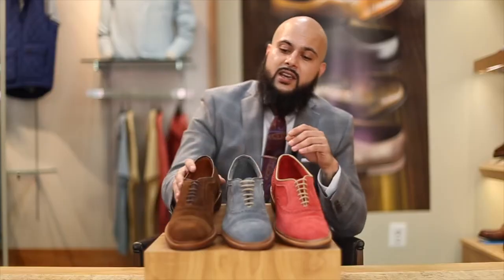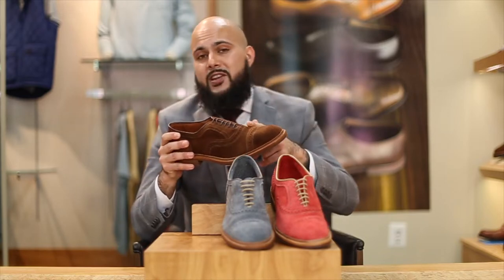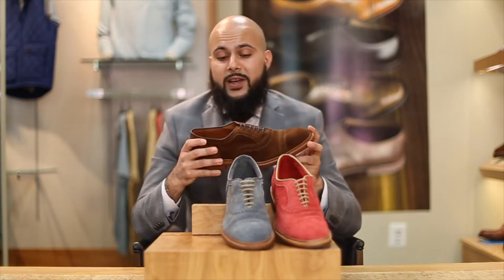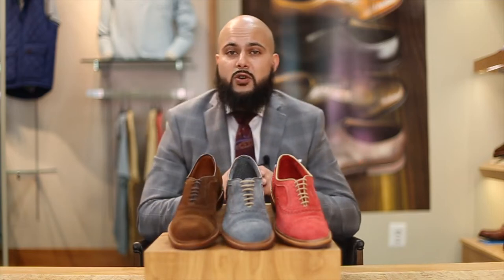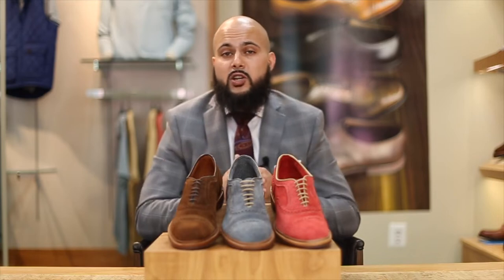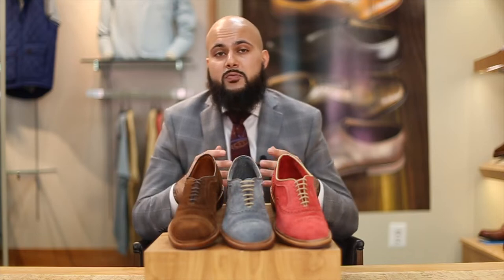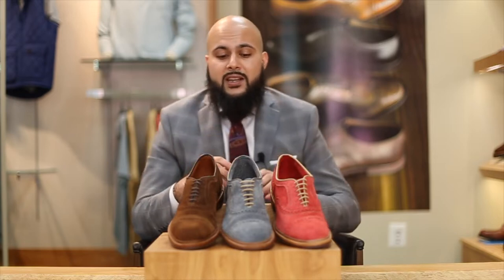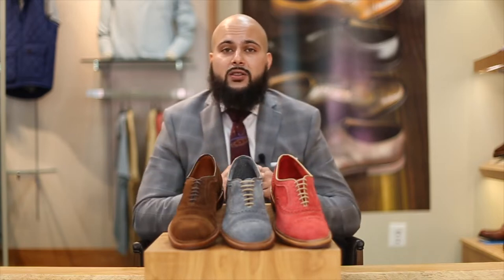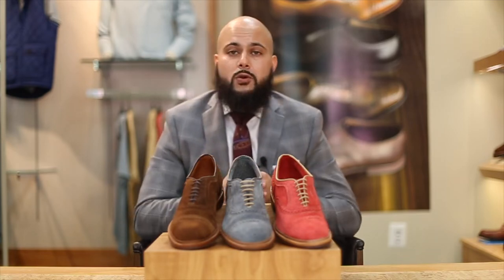With suede, in terms of maintaining a shoe like this, you really want to use a spray waterproofer because the napped finish is going to get very ugly after a short amount of time. You could go with something like a brown that's going to be versatile, possibly year-round but especially in the fall and winter months. You could go with a lighter color, good for spring and summer. Or you could go with something like a red for a specific function. Suede is a very unique look — it's easily recognizable and definitely a unique shoe you could consider for your rotation.